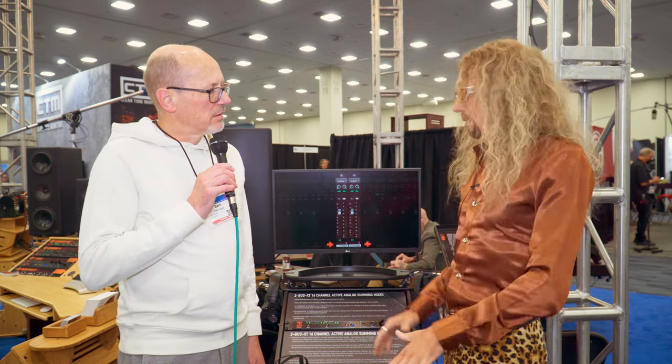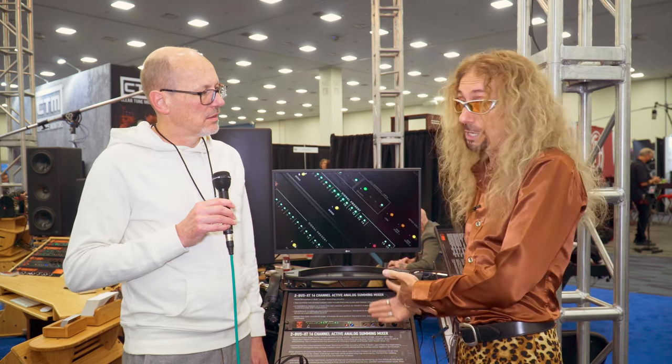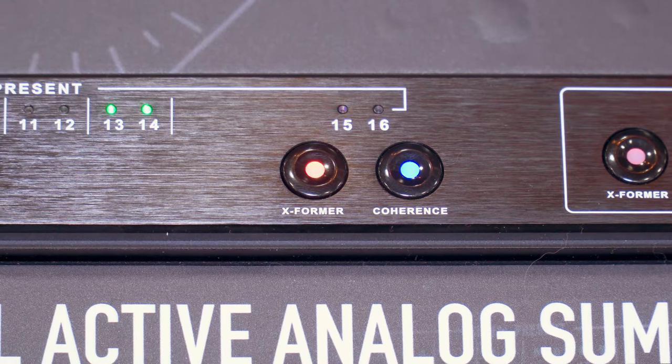We built it so it's standalone and also expandable. You can use this with more of them — with a T-Box Plus for 24 channels of summing, or with a 2Bus Plus for 32 channels of summing. And then you would have five color circuits.